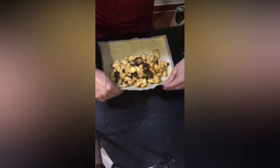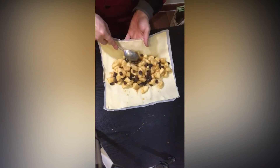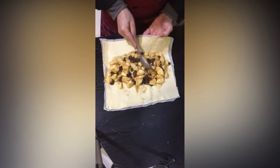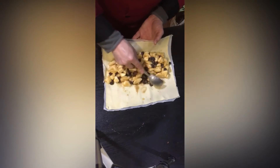Ahora vamos a coger las manzanas, lo vamos a repartir bien, lo vamos a envolver y al horno. El horno lo vamos a precalentar a 190 grados.